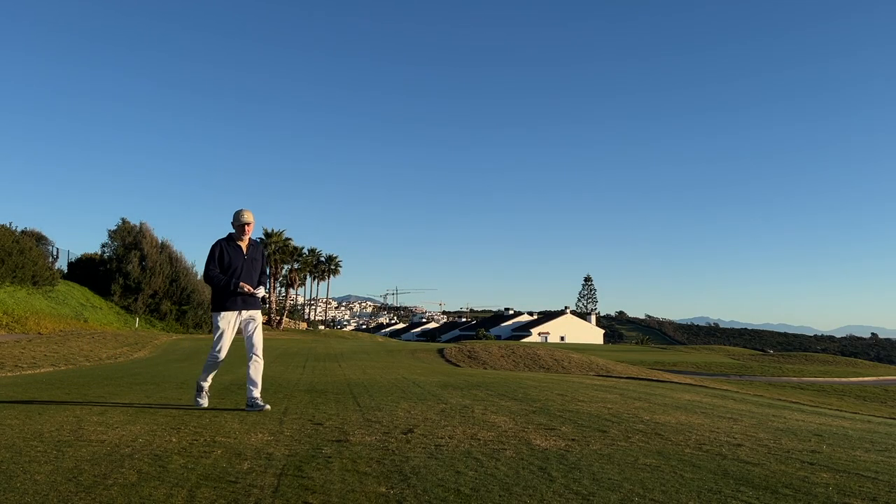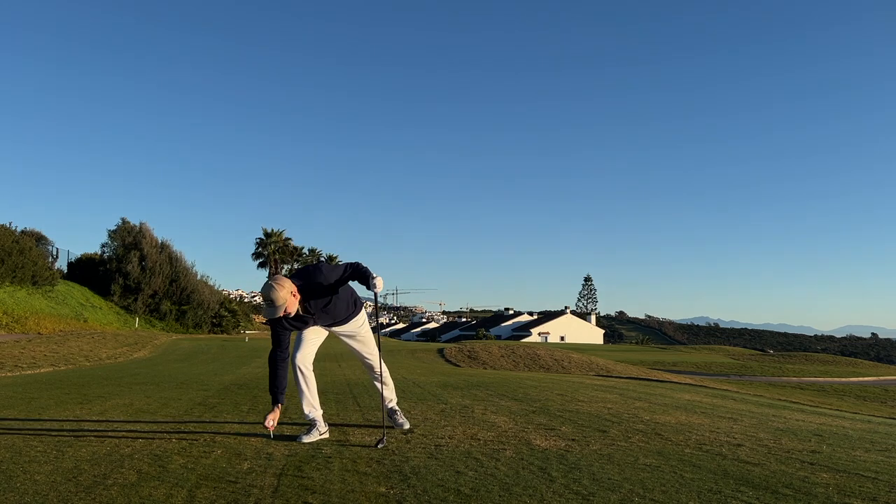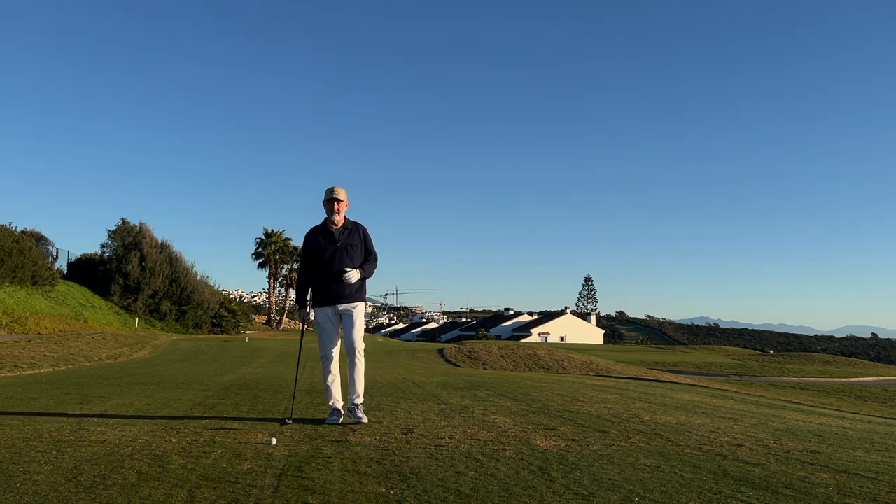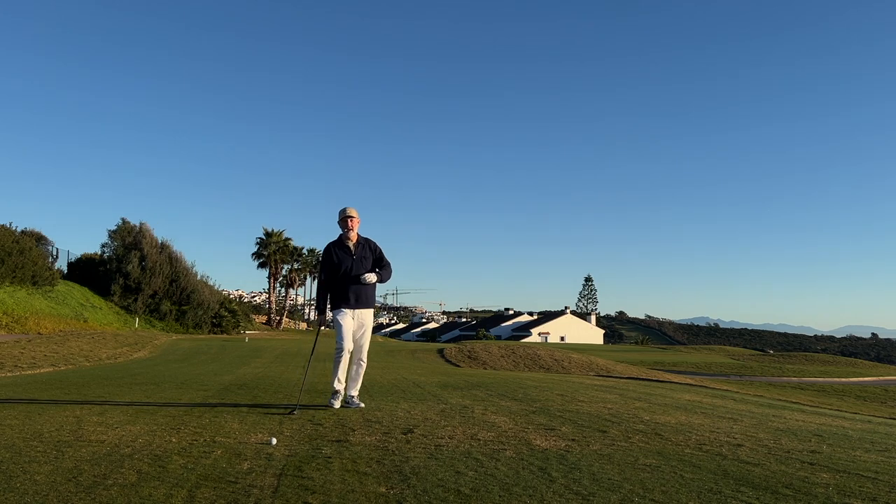If you have a three, a four, or perhaps even a five iron in the bag, I want to make sure that you're generating enough club head speed to get the type of performance you need out of those long irons. If you're not generating enough club head speed, you seriously need to consider ditching the three, the four, and perhaps even that five iron from your bag.